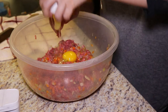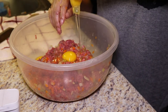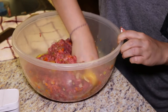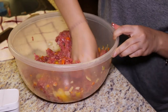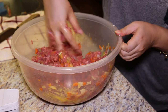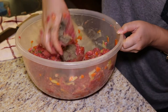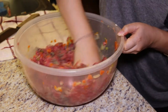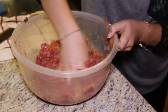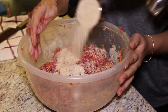Now add three eggs and mix them in well. Add one and a half tablespoons of salt, one and a half tablespoons of black pepper, and half a tablespoon of garlic powder. Then finish it with one cup of breadcrumbs and mix thoroughly.